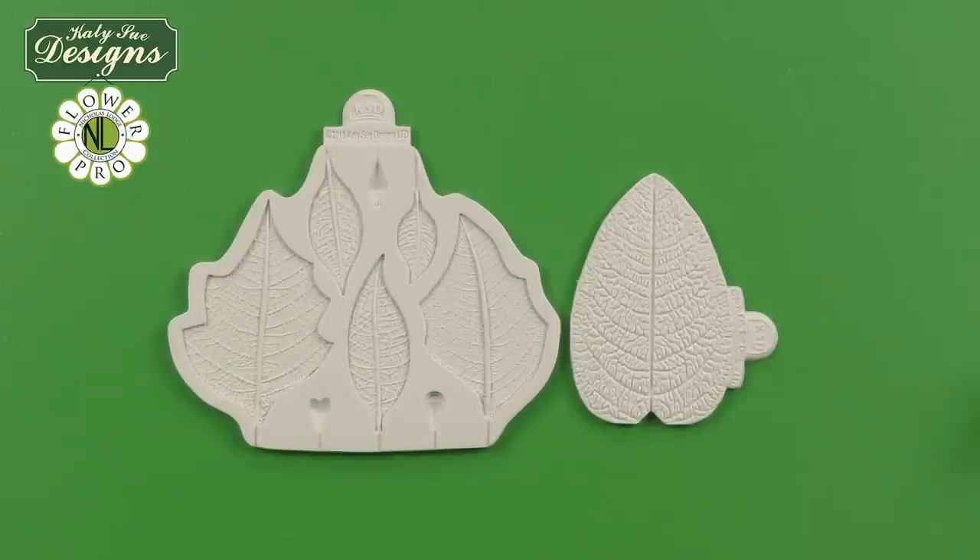Hi, I'm Nicholas Lodge and would like to introduce you to my new Flower Pro Poinsettia. This amazing mold will make beautiful realistic poinsettias, or you could use this also for fantasy poinsettias as well.